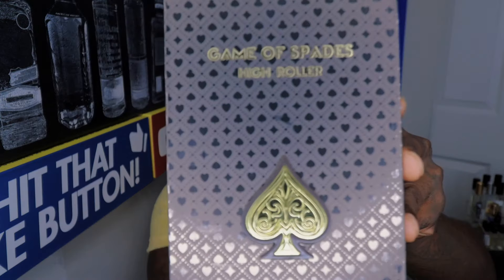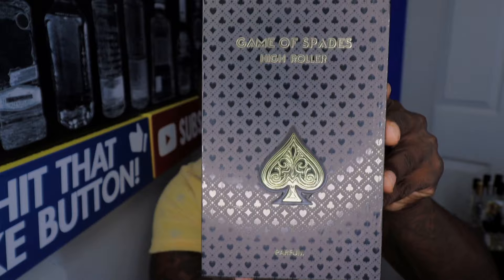What's up YouTube, how's everybody doing? It's your guy Tazzo the Reviewer. I got a review today of a Game of Spades fragrance — I like Game of Spades a lot. This is their newest release, Game of Spades High Roller. Check it out.